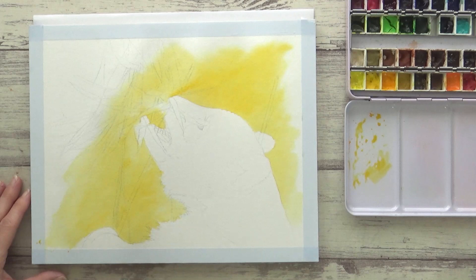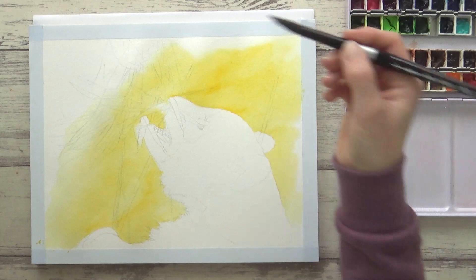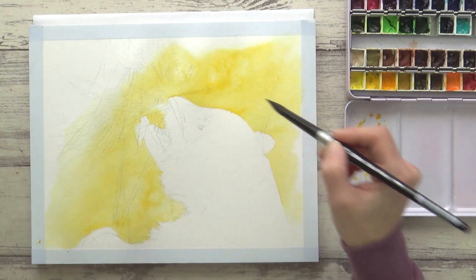I really love building up my watercolor paintings in layers, painting from light to dark, and I enjoy experimenting with different techniques too, so having a paper that can cope with all of this is really important to me. Here, as the background is starting to dry, I'm adding in some drops of clean water to create some deliberate watercolor blooms just to add a bit of interest.